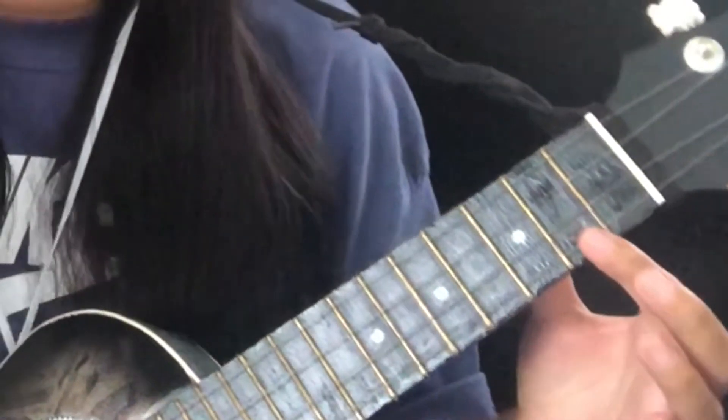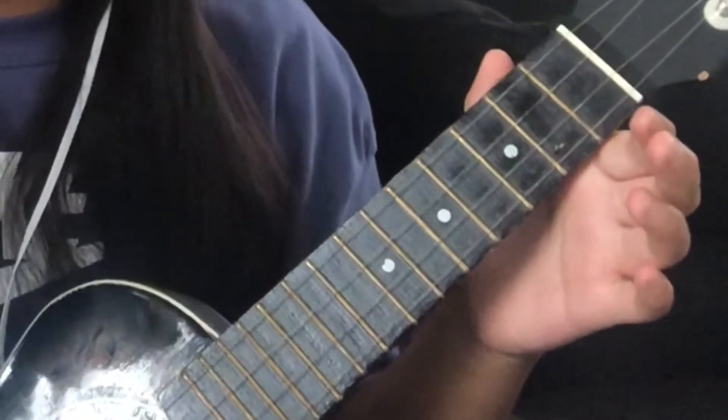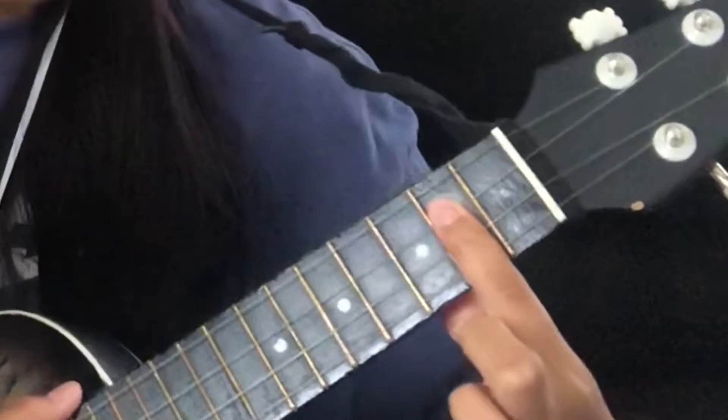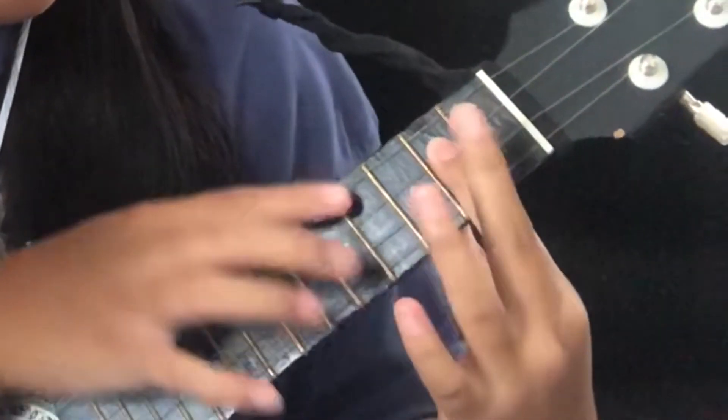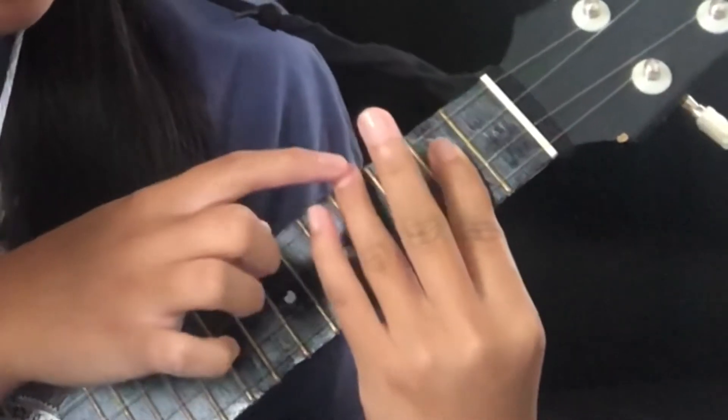The next chord is B minor. This one is kind of in between a bar chord and not. Take your pointer finger and go to the second fret, and bar these three strings: C, E, A. Then take your ring finger and go to the fourth fret and put it on top of the G string. It should look and sound like this.